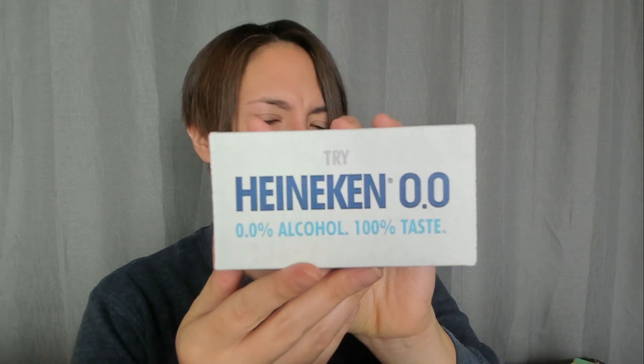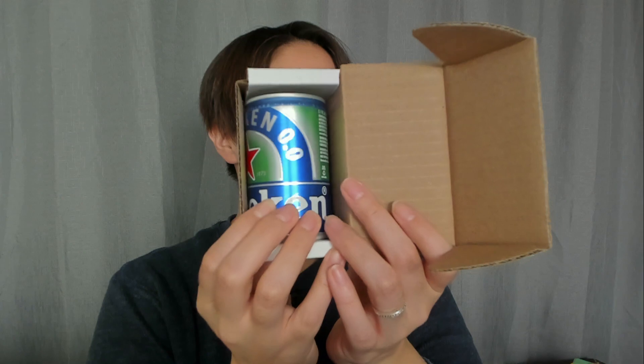Try Heineken 0.0. What? I don't drink — I can't drink alcohol. It says 0.0 alcohol, 100% taste. Hashtag now you can. Heineken 0.0, 0% alcohol free. Look at this little — it's like a little Heineken. You know what? I am going to pause this and go stick it in the refrigerator for a little bit, and then we'll go try this out.